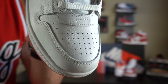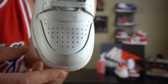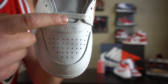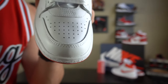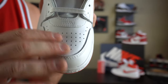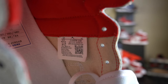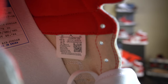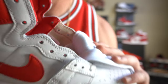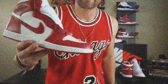Looking at the toe box, it is different from a Jordan 1 — it is a little bit higher up and the leather is pulled up higher there. It is also perforated a little bit differently. Here is a look at the inside tag, which reads 7/17/19 to 10/23/19 — that is the production window when this sneaker was made.